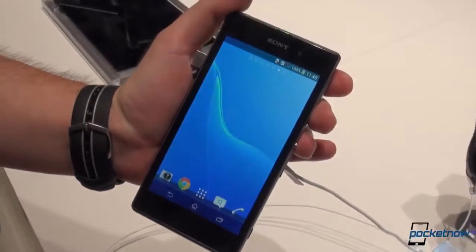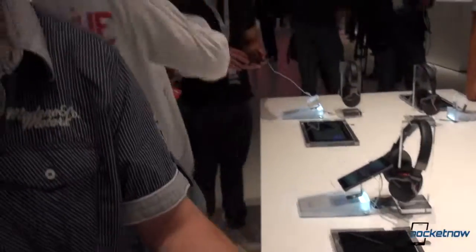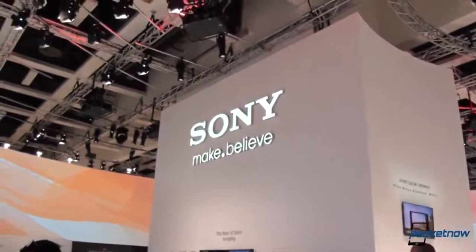That's pretty much it for a quick look at the Sony Xperia Z1. We'll be back with more comparisons and of course more videos from the Sony booth here at IFA. I've been Anton, Michael behind the camera. Thank you very much for watching. The videos are still coming. Bye.